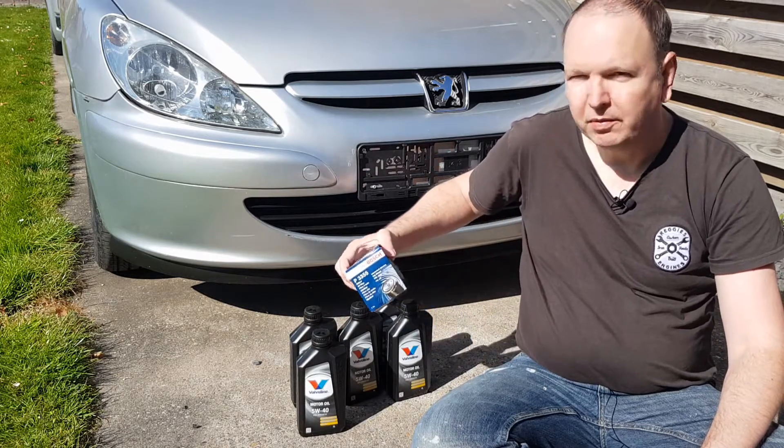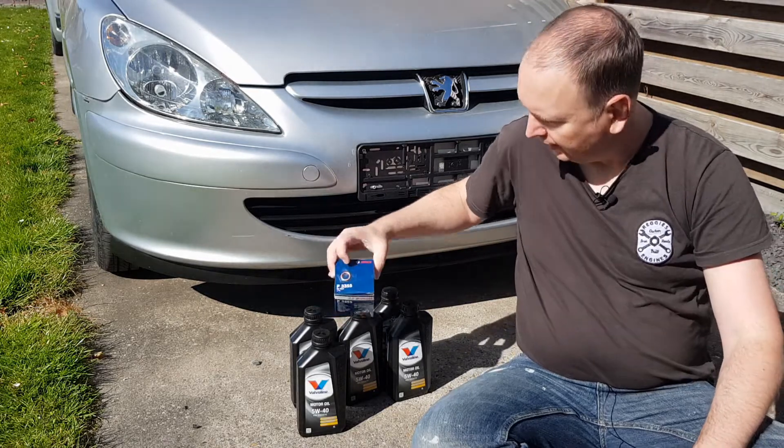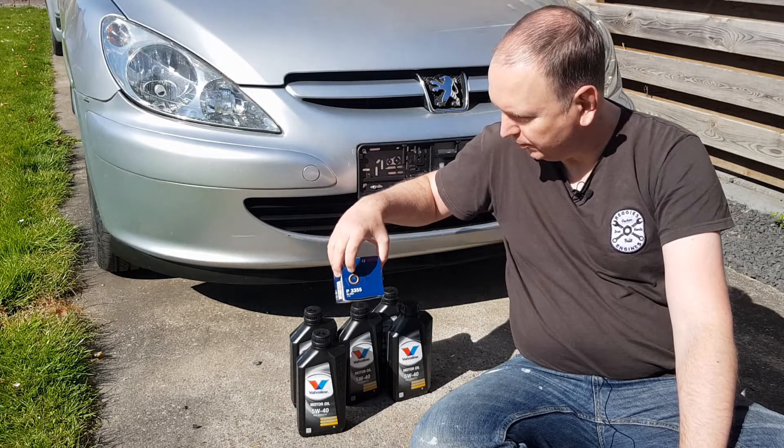It will also require an oil filter. In this case, it's a Bosch filter. And you need a little ring, because when you take out the drain plug, you need to put a new ring behind it.